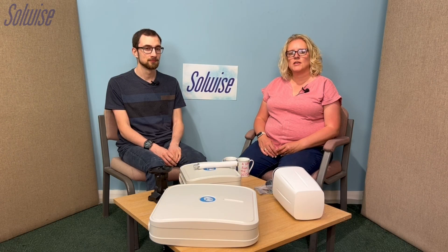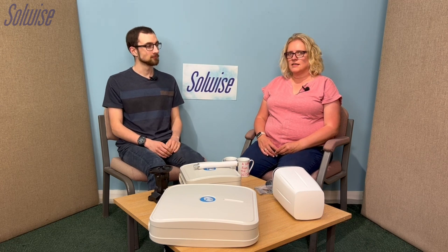Hello everybody and welcome to the A Word From The Wise podcast with Soulwise. This week it is me, Louise Barrett, along with Daniel Coombs from Artek Support, and we're going to talk about the Q Wireless products. They are made by a company called Wireless Instruments.